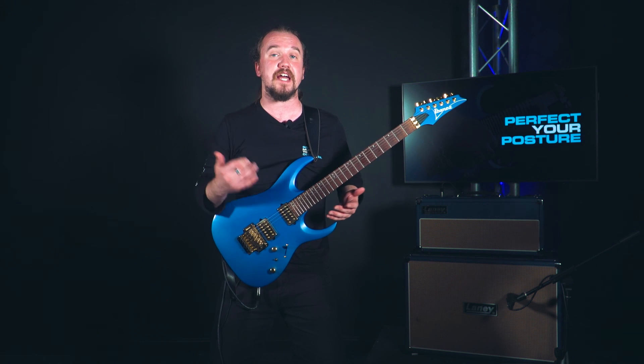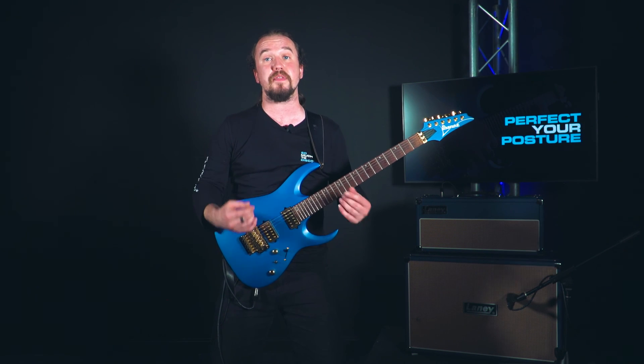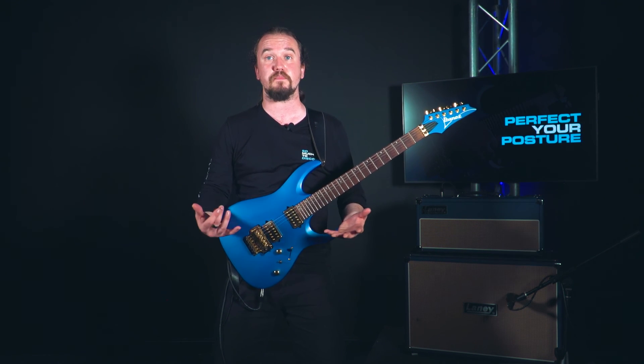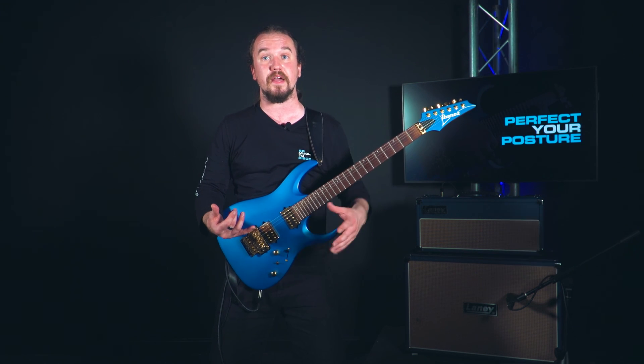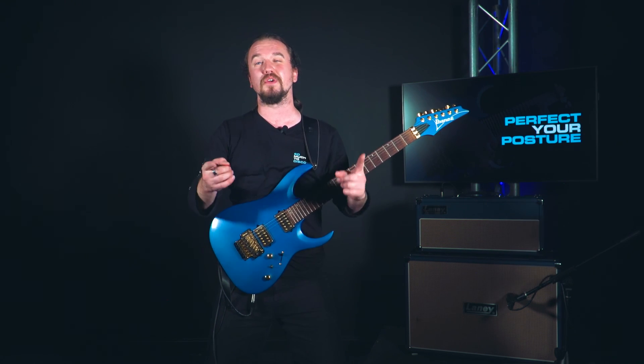Other than that, that is literally about it. The same things apply when you're sat down as they do standing up. Remember, good posture might be the difference between a bad player and a good player, and between playing comfortably or doing yourself some damage in the long run. That's about it for this video — we'll see you next time.